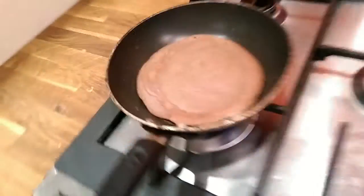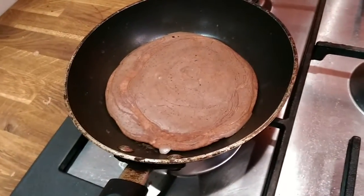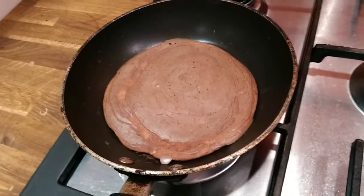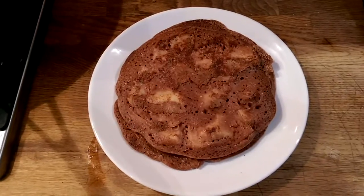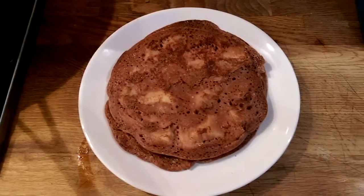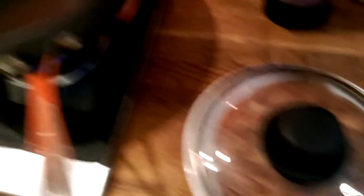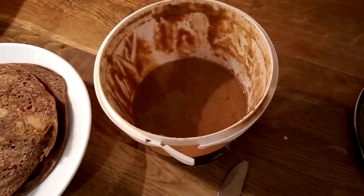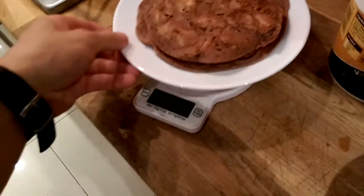I just flipped them onto the other side. It's not burnt — it's just brown because of the cacao. They're still soft and nice. The two pancakes are done, so I cover them to keep them warm while I finish the rest.